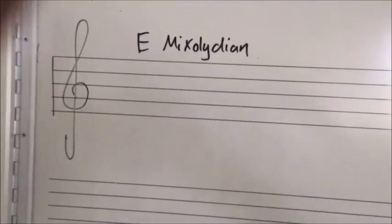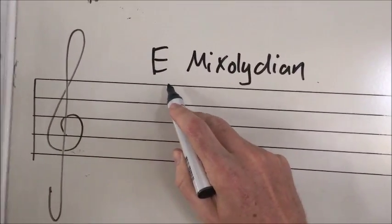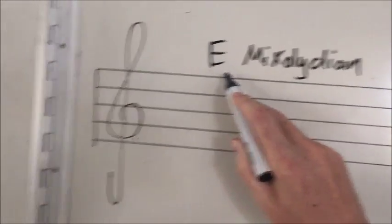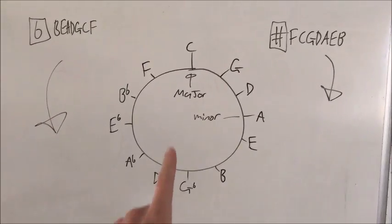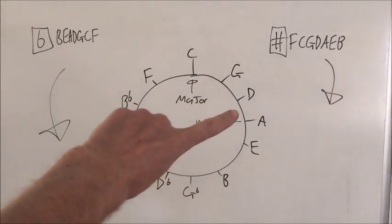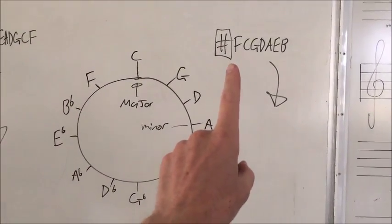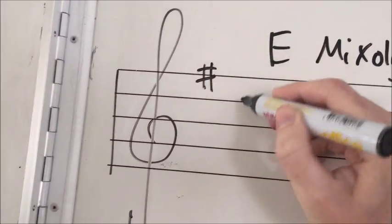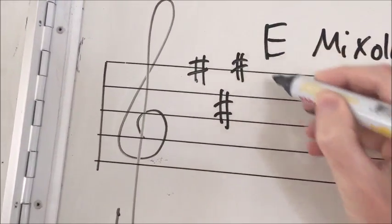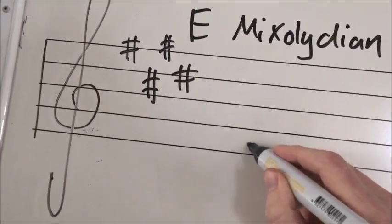To write E mixolydian using Method 2, all we need to do is write out E major and then flatten the seventh note. Going to the key wheel, E major is four turns clockwise from the major reference point, giving us F sharp, C sharp, G sharp, and D sharp in the key signature. We add those to the key signature and put in the E major scale from E up to E.